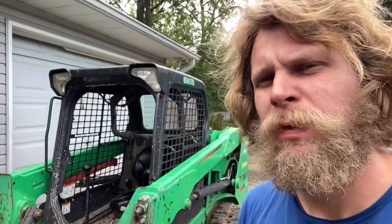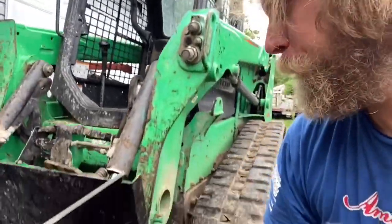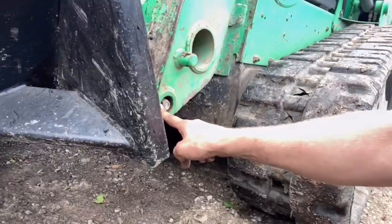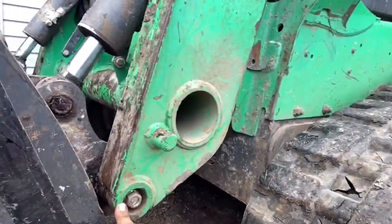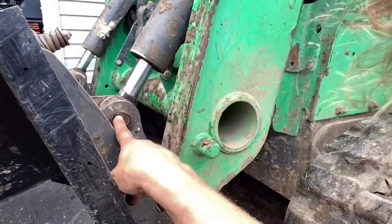In my last repair video I did some lower pins in the Bobtach down here. Right here, the lower pivot pin. In this particular video we're going to show you this upper hydraulic pin in the Bobtach. Let's go right now.